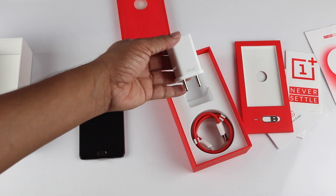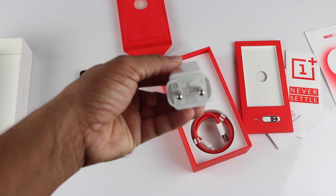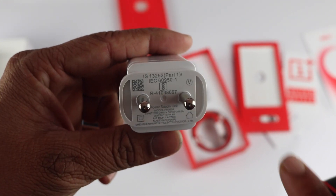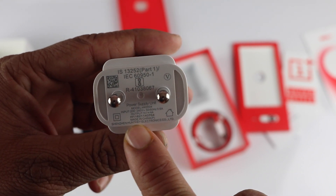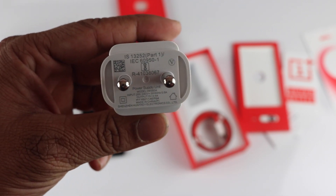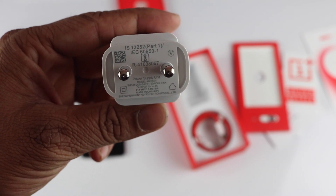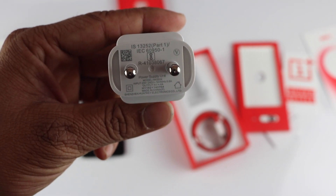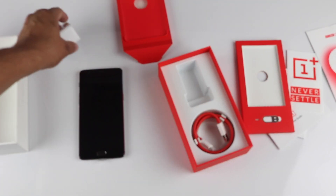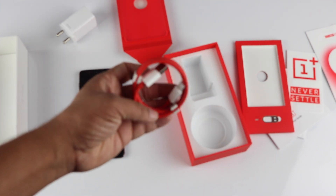This is the Dash Charger, which is the quick charging feature that OnePlus was advertising. The output is 5 volts at 4 amperes, which is higher than your normal Qualcomm Quick Charge and other quick charging devices. Next you get the USB Type-C cable.